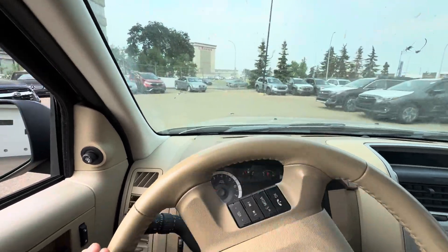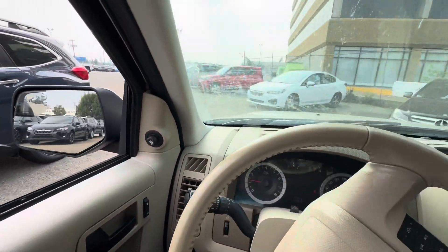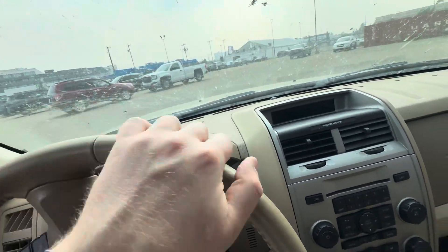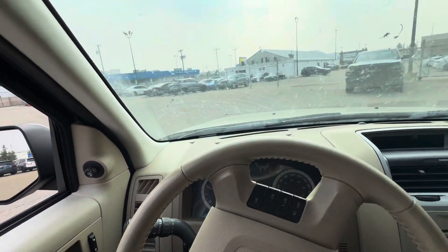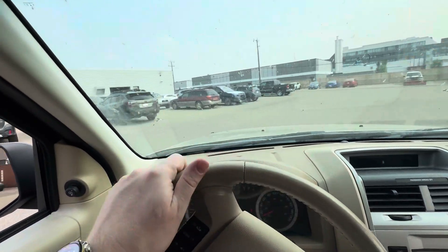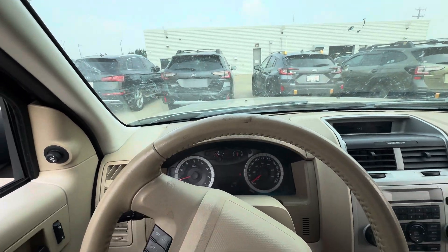Overall, definitely recommend coming in and taking a look before this one goes. It's very well priced. We've had a lot of interest on it. It does have power mirrors. Good gas efficiency. Great for a first family vehicle or just yourself if you're looking for something to get around town outside of the city. We do need a full detail, so hopefully you give me a heads up on when you come in and I'll make sure it's nice and detailed for you.